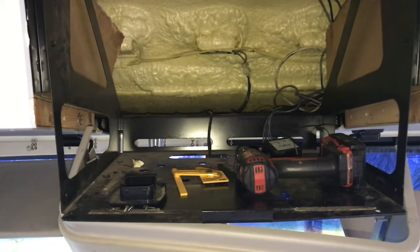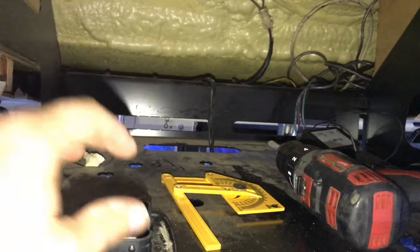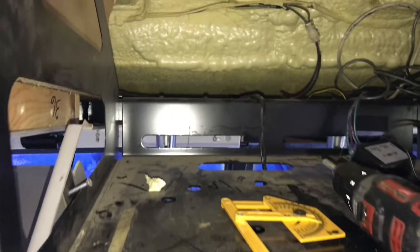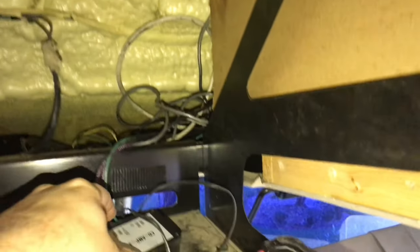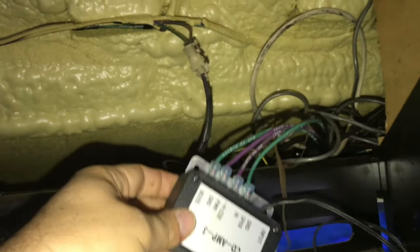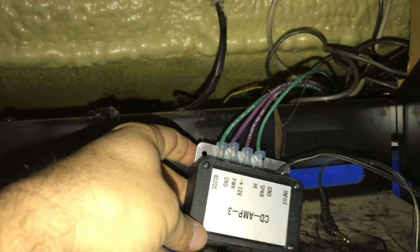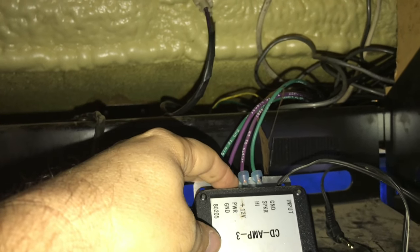Over here is where our TV is going to be. I've got to get rid of this light, got to rearrange the channel for this wire here. There's the CD amp — I'm going to leave it in place, even though I haven't really figured out what we're going to do with the speakers yet. We're pretty much going to leave them in place but probably not even use them.